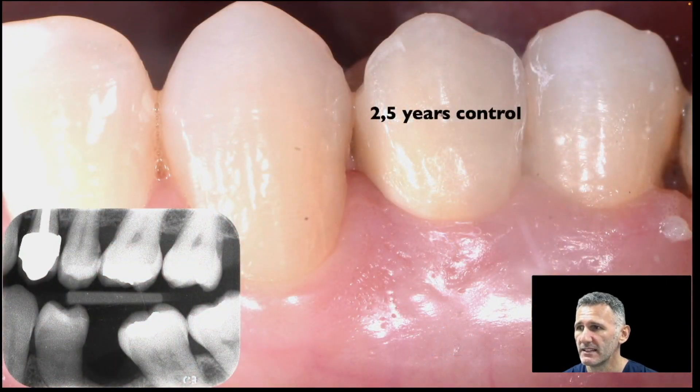This is another interesting case. This was a tooth with scarce ferrule. I did the cast post — the classic one — and then zirconia after, and this is the 2.5-year control. I also have the 4 or 5-year control, and this case is always the same.